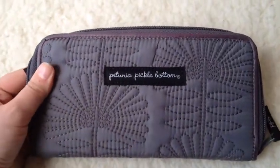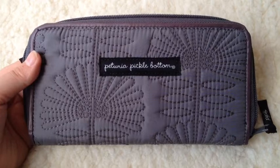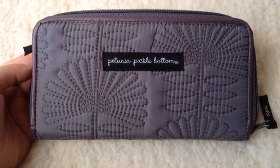So that's my new wallet. I'm pretty excited. It took me over a year to decide which one I liked, and I'm glad with the one I picked out. Hope you enjoyed this, and let me know if you have any questions or comments, and give this video a thumbs up if you liked it. Have a good day.